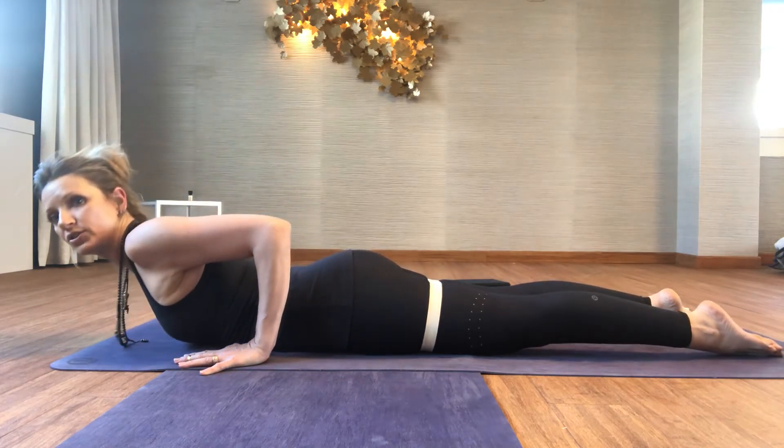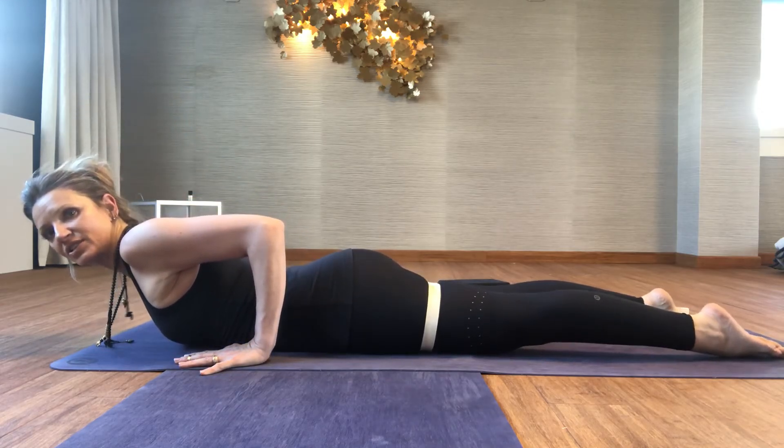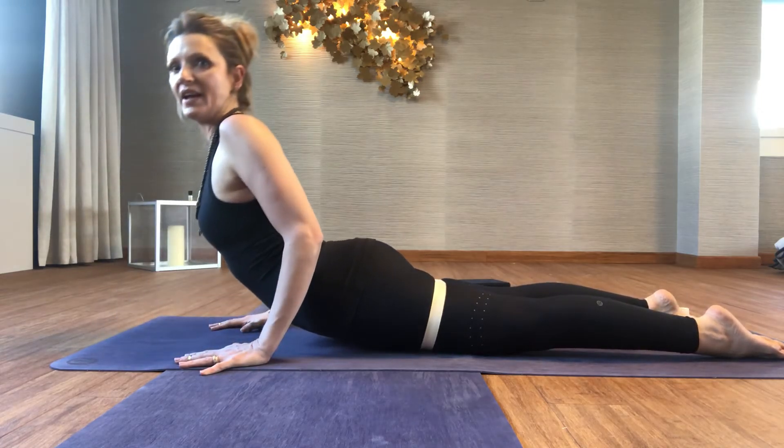Come down, try to squeeze the legs — adducting — and come up, versus draw your thighs into the belt and then come up.